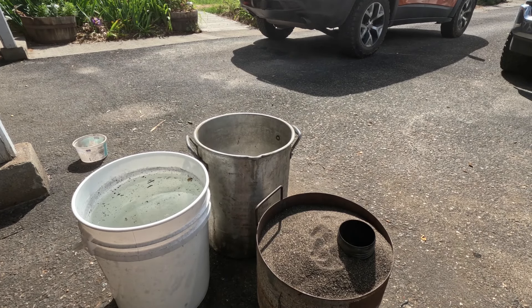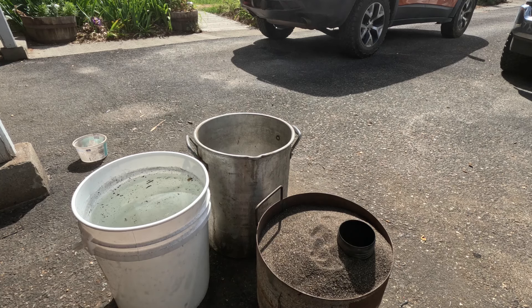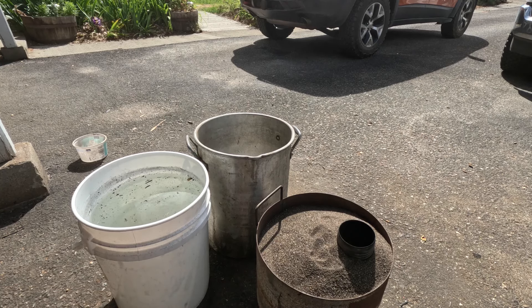Well, I think I came up short. With that smoke coming out at the end there, I think it was a short pour — that's too bad, but we'll see what we got.